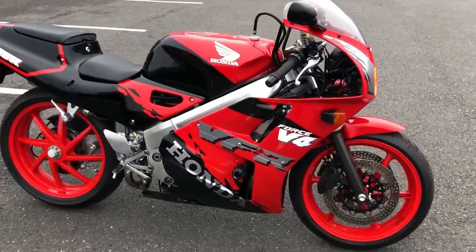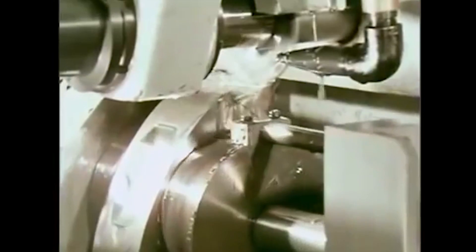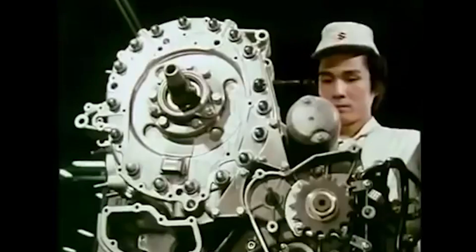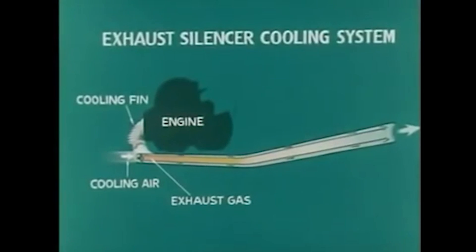Suzuki tried to fight some of the issues that rotaries have. They incorporated various advanced systems into the RE5, increasing its weight and mechanical complexity. To manage engine heat, the bike featured both liquid and oil cooling systems. The exhaust system had a double-skin design with cooling fins and forward-facing vents to reduce exhaust temperatures.